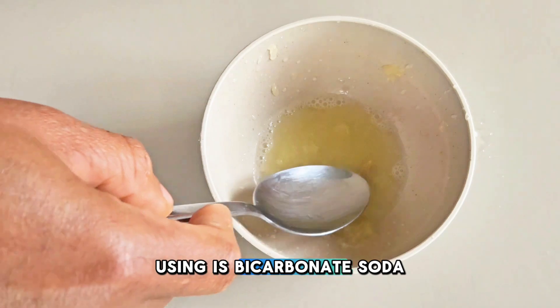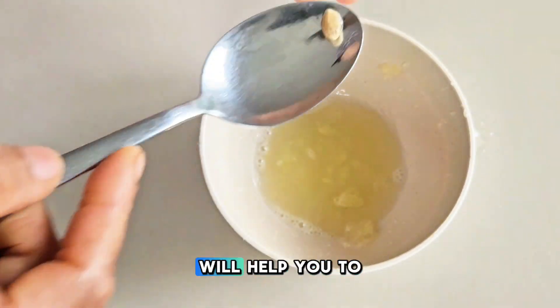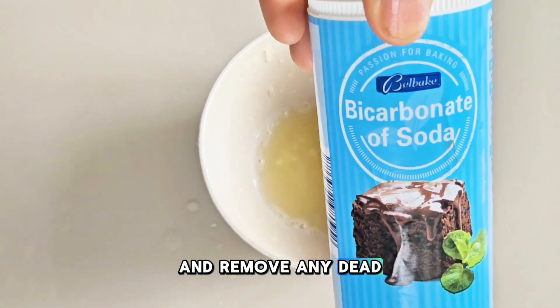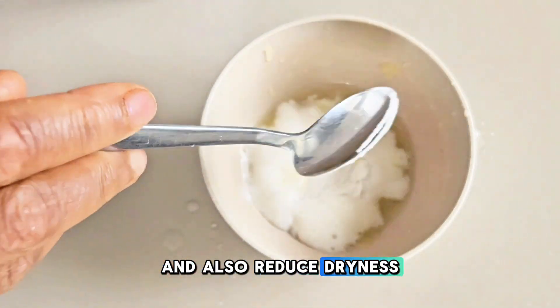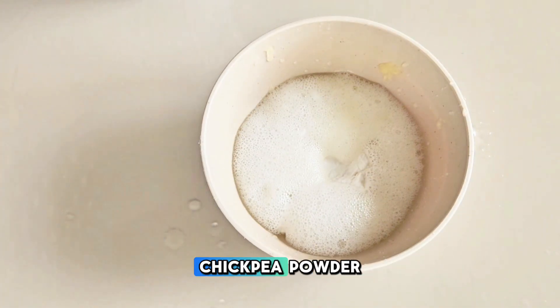Another ingredient I'll be using is bicarbonate soda, or baking soda. This will help you to scrub and remove any dead skin cells, soften your feet, and also reduce dryness.